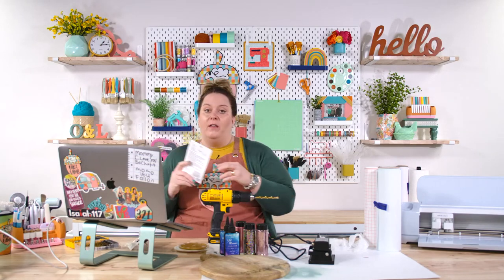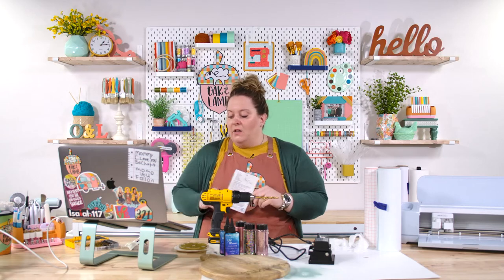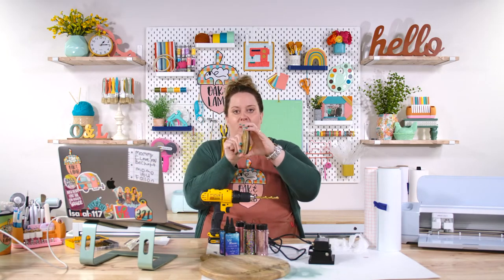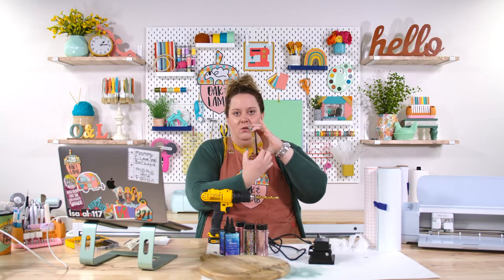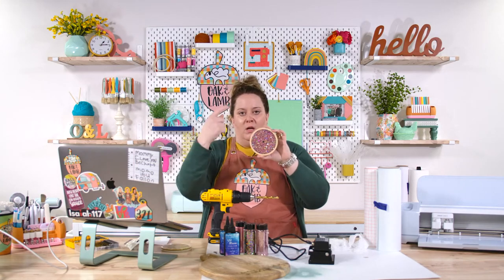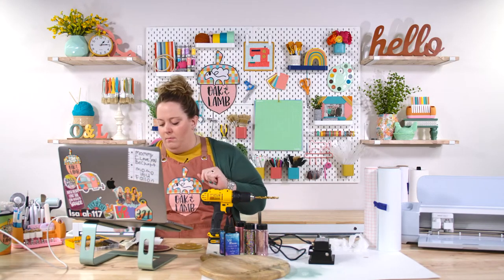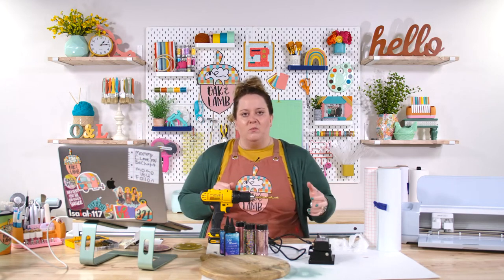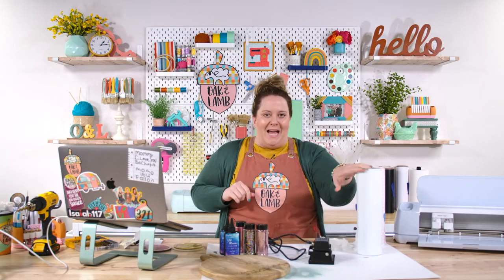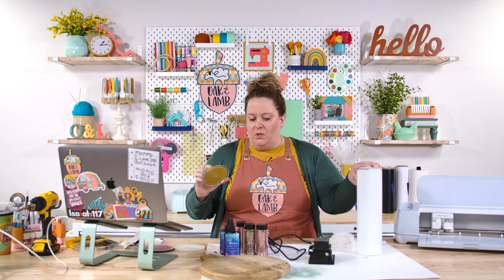When you check out clock kits, pay attention to the two measurements on the packaging. One is the shaft length — if your wood is an inch and a half thick, you can't use a three-eighths inch shaft length because it won't go all the way through. Also pay attention to the diameter of the shaft. This kit has little gold arms on it — if you didn't like the gold, you could spray paint them. I also have white matte permanent vinyl and clear transfer tape because we're going to be putting numbers on our clock using vinyl.